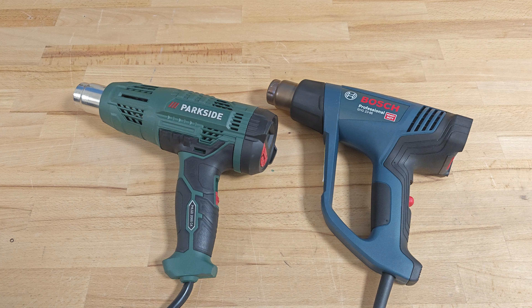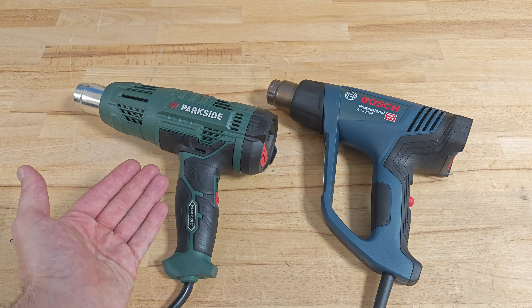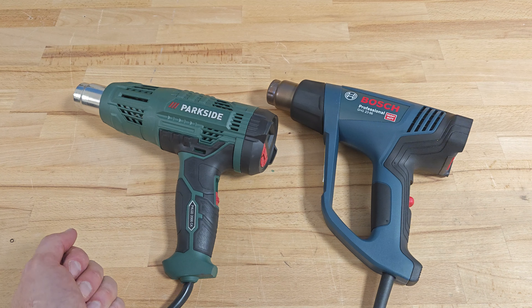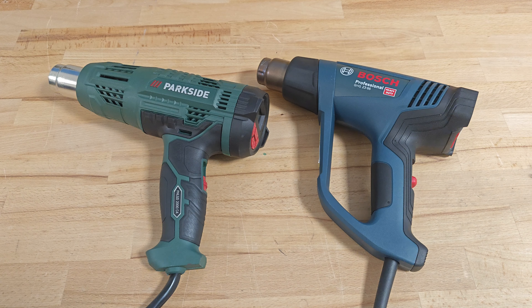Despite having some really interesting features like a colored backlight on the LCD display and a cool down function, Parkside is definitely losing the race against the Bosch Professional. Bosch is capable of higher temperatures and it's reaching them faster. That's all from me for this video — if you like it, thumbs up and subscribe.